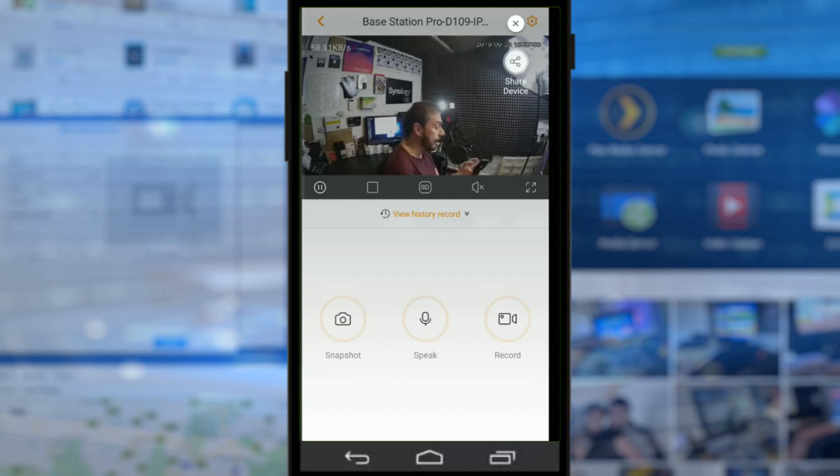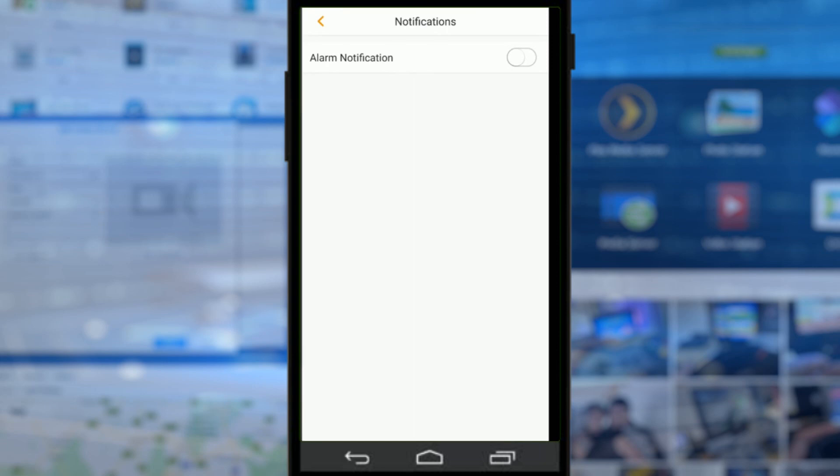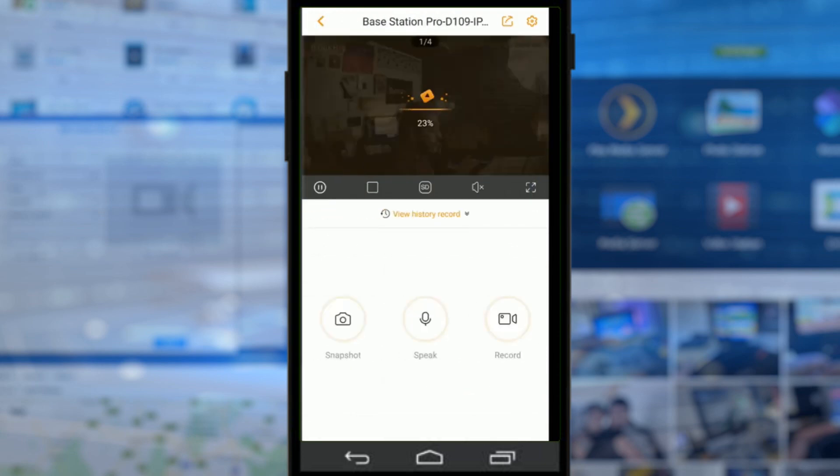There are other things you can do — you can share this recording and share access to this camera with other users via email and other means. You can configure a lot about the microphone and camera, and change battery consumption settings. I've had this camera running for about a week and a half and the battery is still at 65%, which is phenomenally impressive. You can also change notifications and how they reach you. I've disabled alarm notifications because once you set the device up it notices everything. Utilizing the individual infrared sensors with PIR gives better motion detection, filtering out things like tree movement.